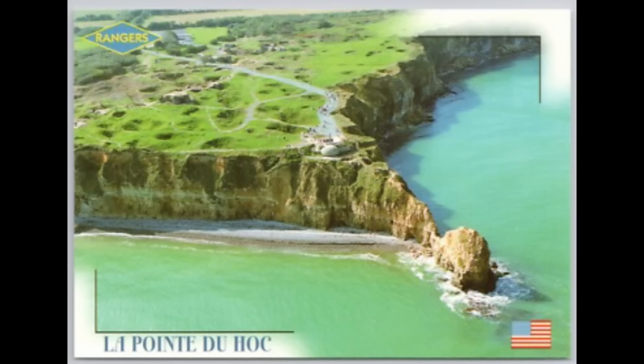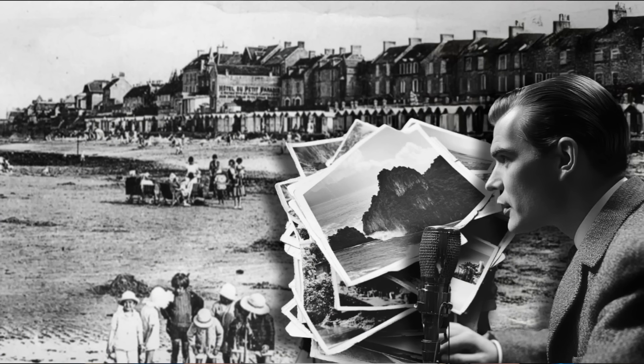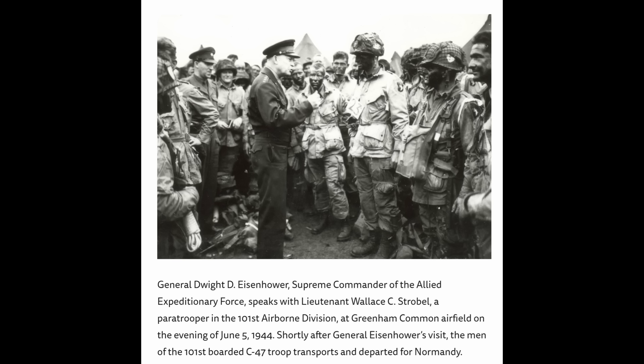They also utilized a lot of open-source intelligence information. They looked at picture postcards and solicited pre-war vacation photographs from the public to examine various beach features. Here's General Eisenhower talking to a group of paratroopers right before the D-Day invasion — these paratroopers dropped behind German lines just before the invasion on the coastline. The Allies needed a lot more detailed information about the condition of the soils at these prospective invasion locations along the coastline.